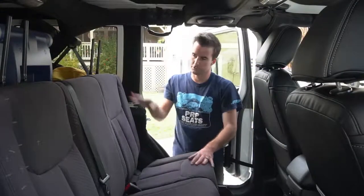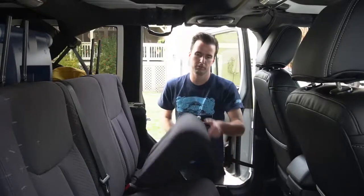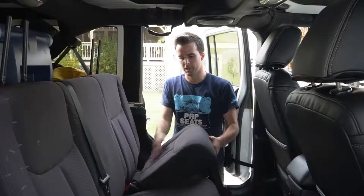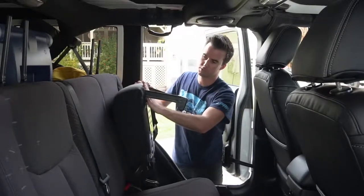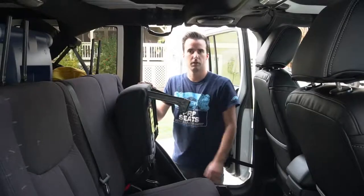We're going to start first on the small 40-side section of the bench, first with the bottom cover and then with the top cover. A little bit different from the front seats, we actually did Velcro all around. So you're basically going to place the cover over the top and then pull each flap down and attach it with Velcro along the sides and bottom of the seat.